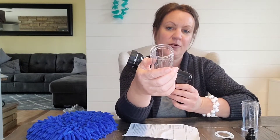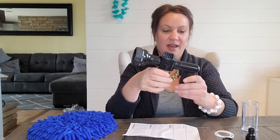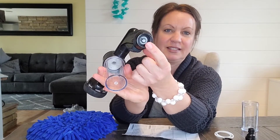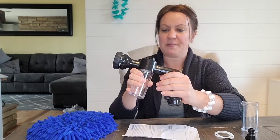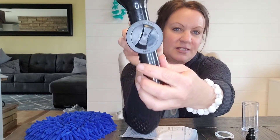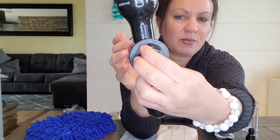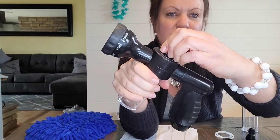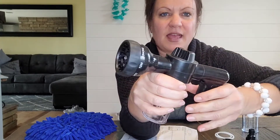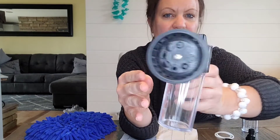All you do is put the soap in the little foam cup here, put it on the gun, and attach your hose right here. It has two controls — this one controls how much soap you want, so lighter soap or more soap — it just turns really easy like that.